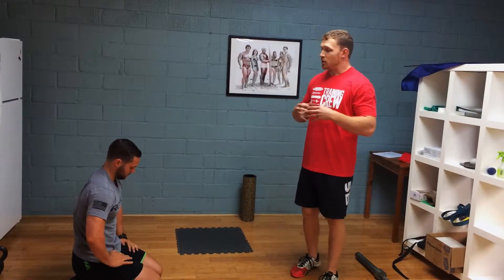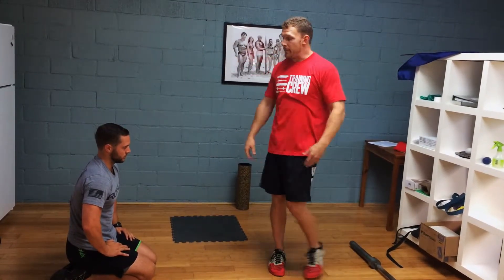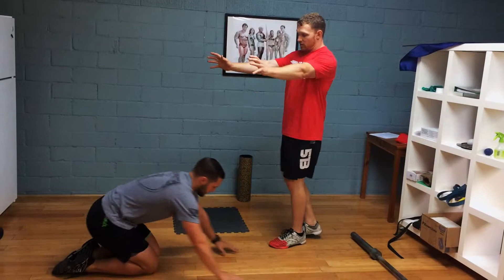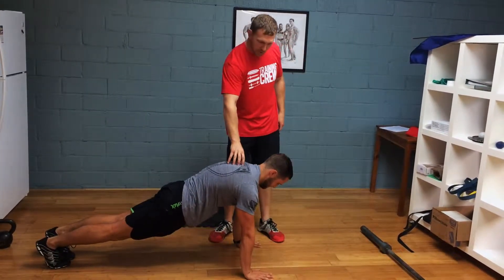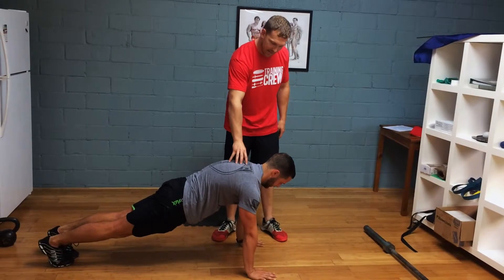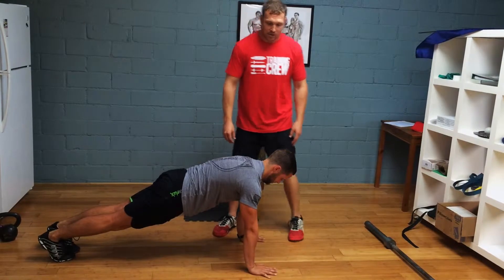A really good shoulder and core exercise is called the T push-up. It doesn't actually even involve a push-up, but it involves a series of a plank position followed by a side plank. What Travis is going to do is start with his arms fully locked out, shoulders protracted — so he's pushing up against my hand. He's not sagging in. I want active shoulders the entire time.